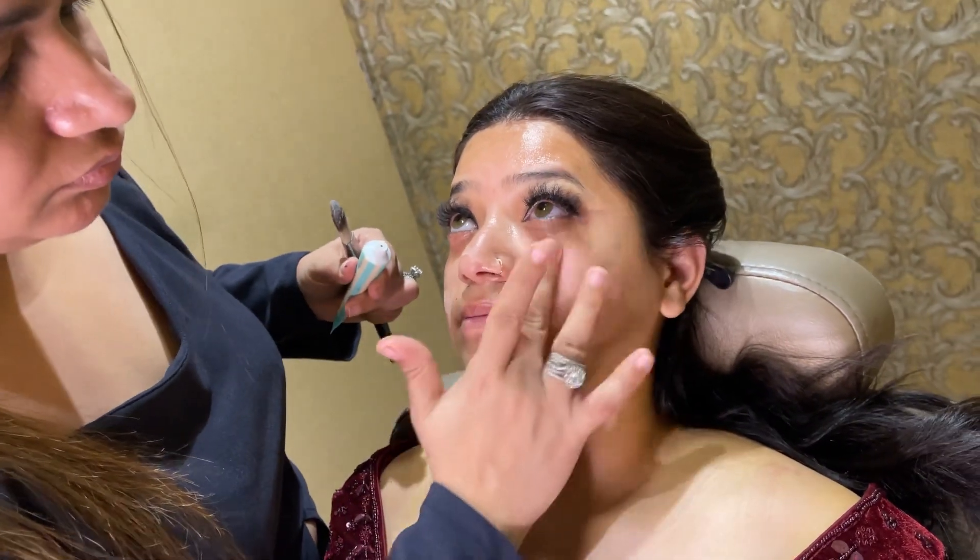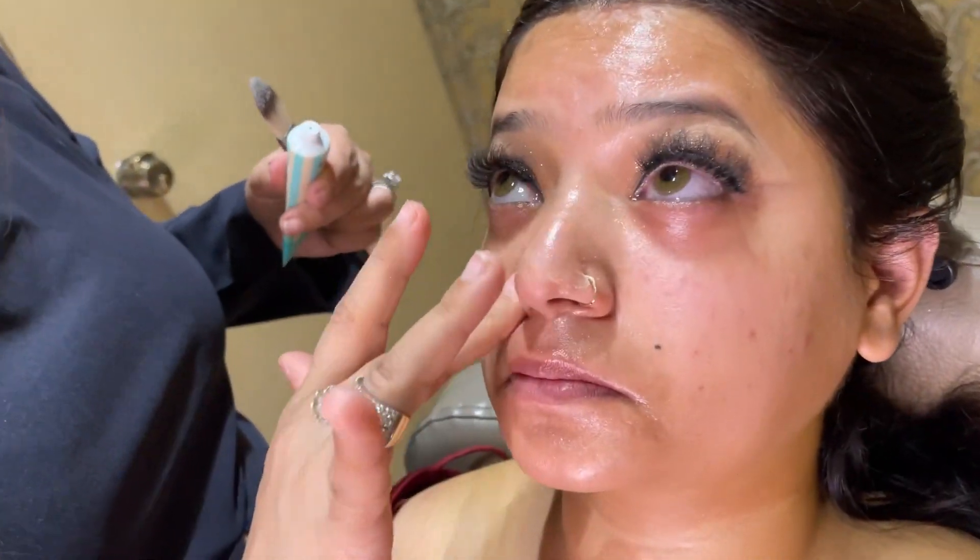Now I am applying Benefit Pore Primer. If you need a pore primer, I will give you a website for genuine products — you will get Benefit, NARS, Huda, and everything there.